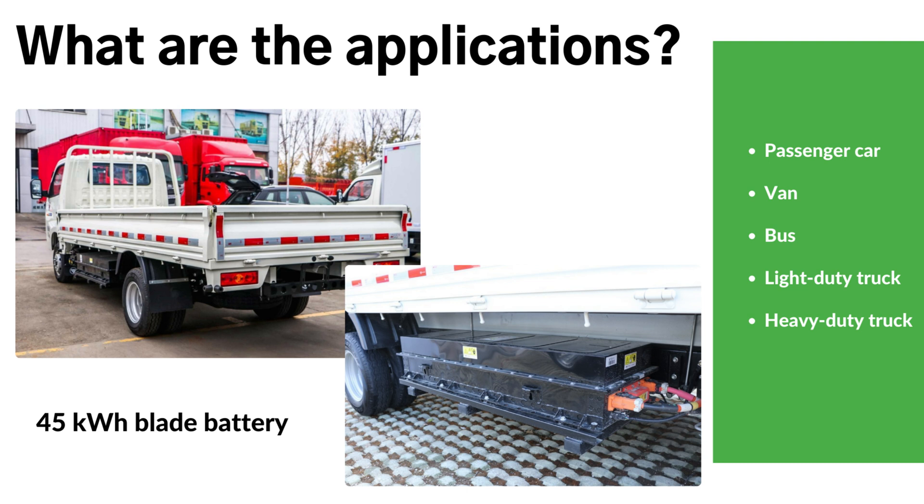What are the applications of the blade battery? In terms of applications, the blade battery is not limited to passenger cars. It is also suitable for electric buses, vans, light-duty trucks, and heavy-duty trucks. For example, a light-duty truck equipped with a 45 kWh blade battery pack can travel up to 280 km on a single charge, making it ideal for urban delivery applications.